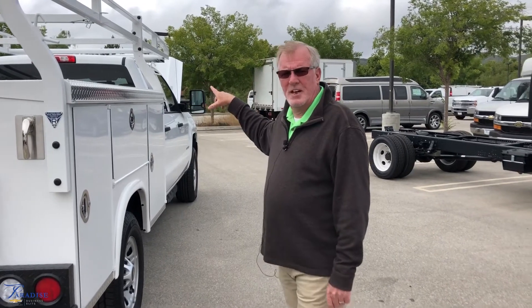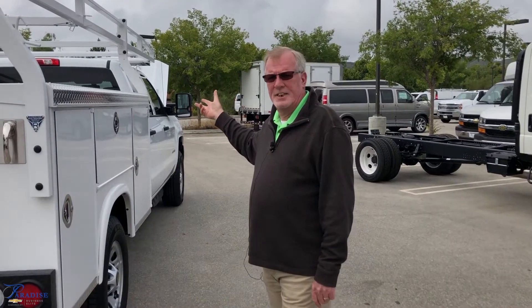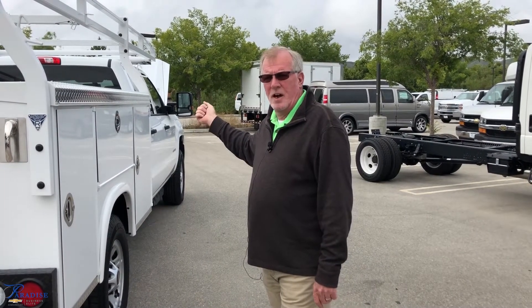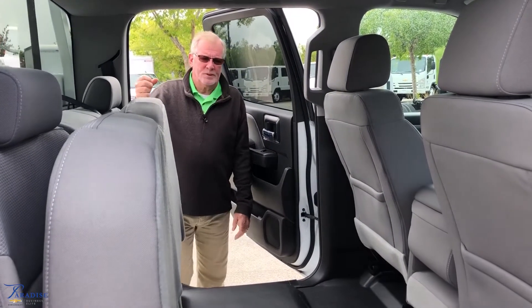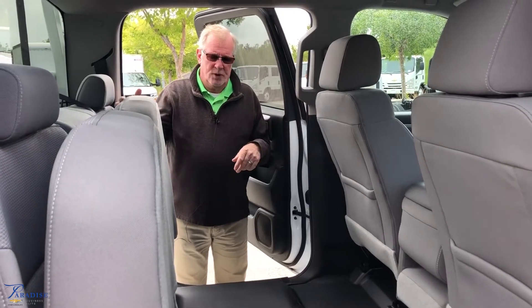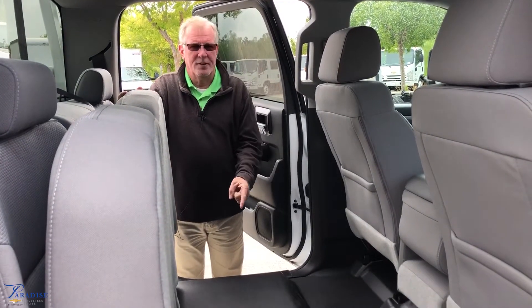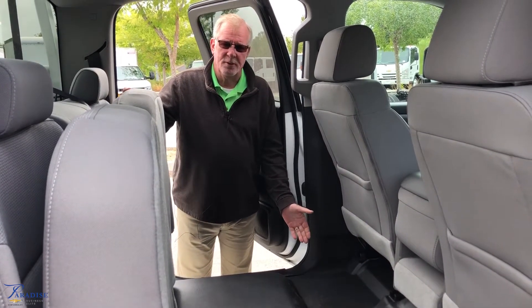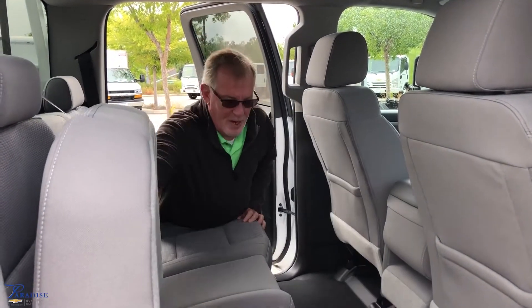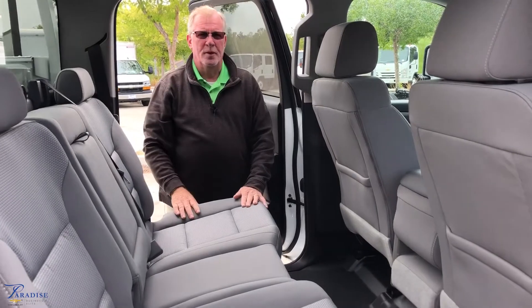Now we're going to move into the inside of the vehicle to show you a few of the niceties that work trucks today are offering you. This is a crew cab, which allows you more room on the interior. We do have the fold-flat seats to give you more storage space if you don't have any passengers in the back. If you need to put a crew out on a job, you have the ability to put three people in the back of your vehicle.